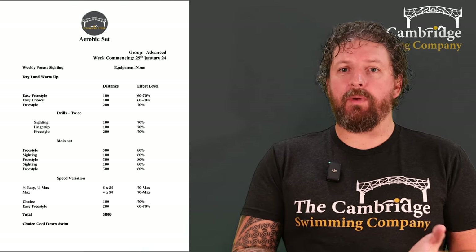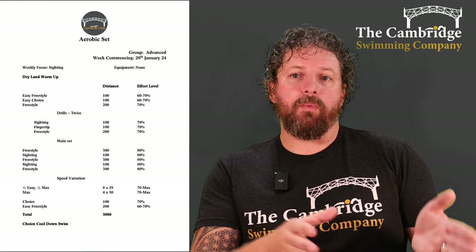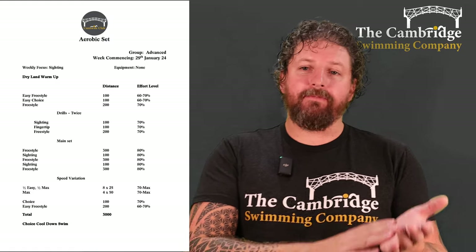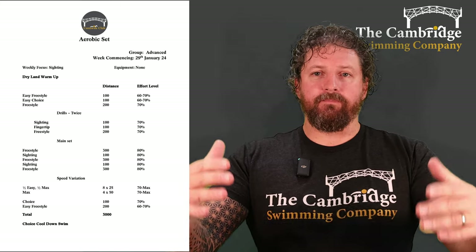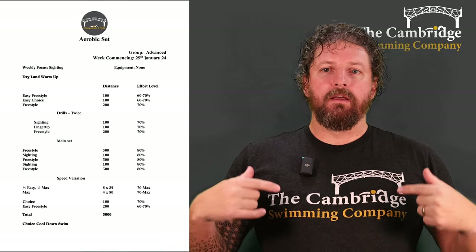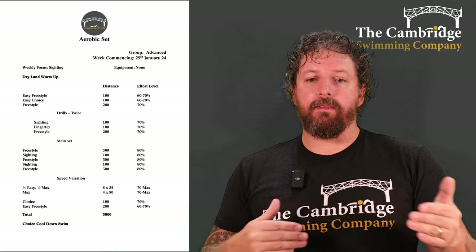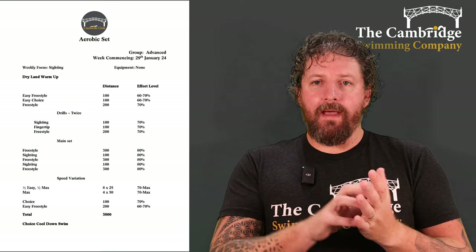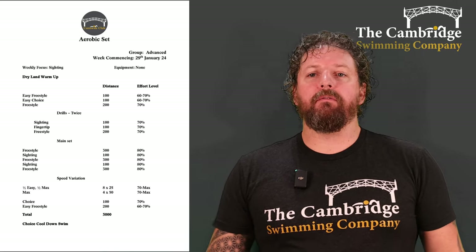And normally that's where we'd finish, but this week we're adding some speed work in — some extra speed work for people who do all three sessions, and for those that just do the one session, this is your chance to experience those speed sessions. So starting off with the speed variation: eight 25s of half a length easy swimming at 70% to the halfway point, and then sprint to the end. Take a break, easy for half a lane, sprint — keep doing that until you've done eight 25s. Then four sprints max effort for 50 — quite a bit longer than the other groups, just all out. Keep the technique, keep everything in your stroke as relaxed as you can apart from the full-on swimming. Four max efforts of 50 — you'll really feel it at the end. Then a choice 100 and an easy freestyle 200 to get your heart rate back down and flush out your system.